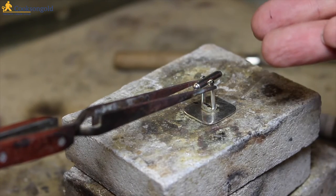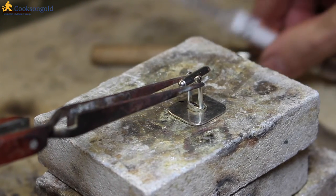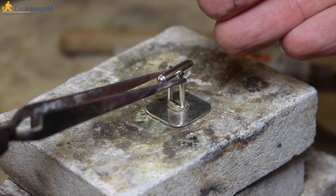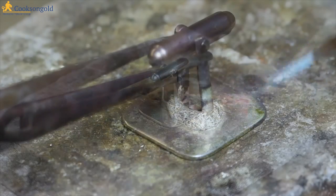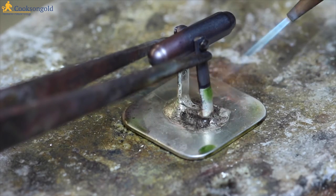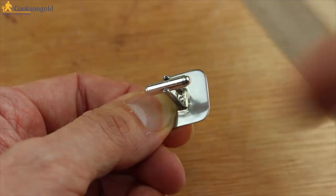I'm using easy solder paste here just for convenience. I could use pallion solder and borax, but this is a nice way to do it with minimum clean-up after. A pair of locking tweezers is going to be really helpful here to hold the backs in place and to avoid excessive heat. Some fittings have springs in them, so you don't want to get excessive heat on them. I'm applying heat to the large square, and just when the solder is starting to melt, bring the heat up to the fitting and we're done. Cool, quench and pickle. Here they are out of the pickle — a nice clean solder joint, so no real clean-up there.